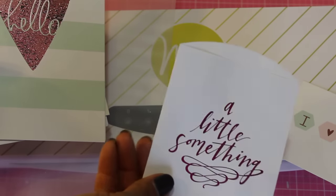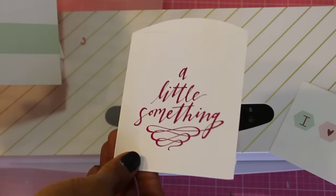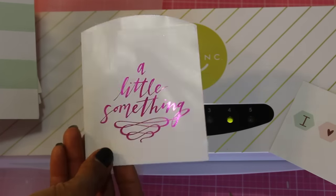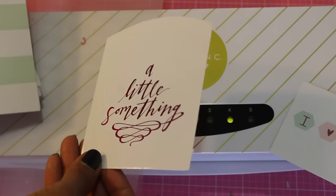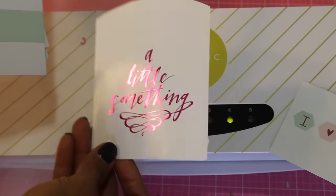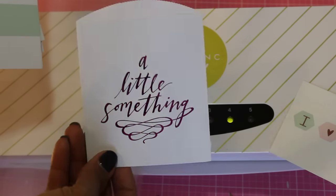This is a little glassine bag that says 'a little something' and it's in a pretty pink — it came out really nice. There was only one little tiny spot on the M that didn't color, but everything else did, so it's very shimmery and very pretty.